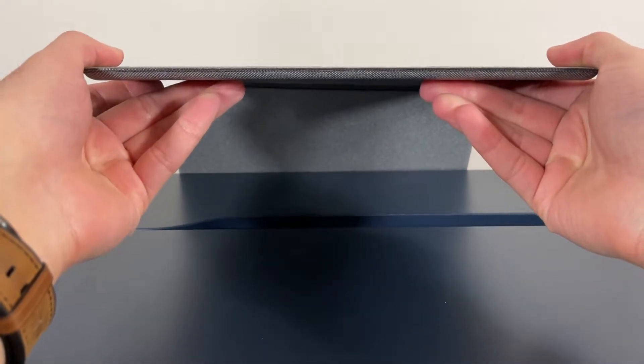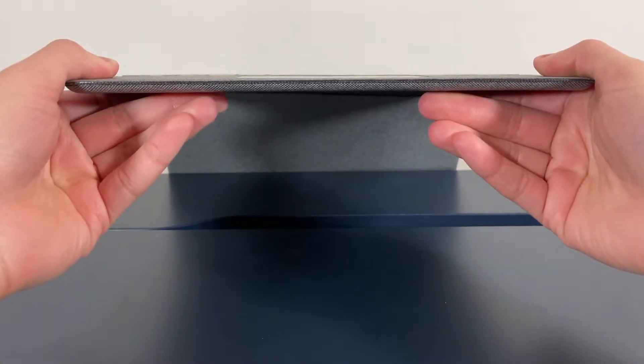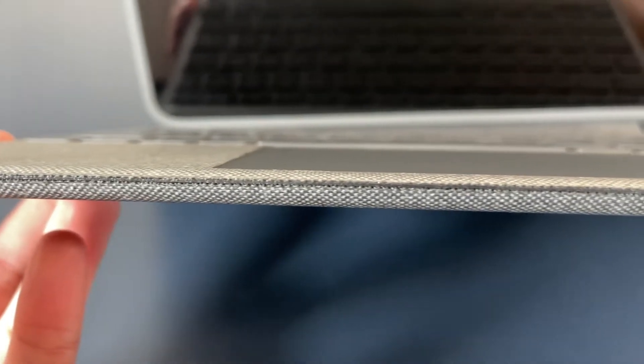Even with that, I would feel more comfortable if I were to drop my iPad in the Folio Touch than if I were to do it with the Magic Keyboard. The edges along the keyboard are rather sharp — not enough that they make it unusable, but it's definitely noticeable when you are typing.